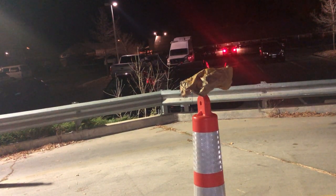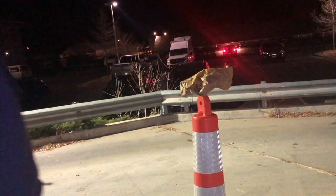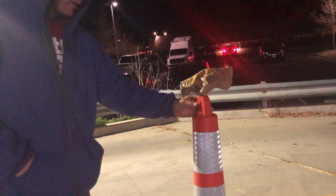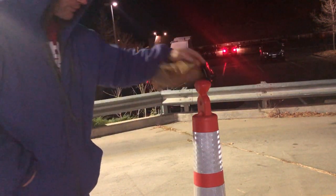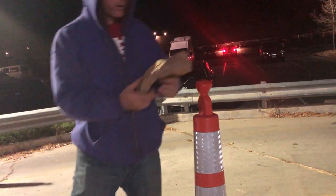Hello guys, welcome to my channel. I'm David Madison, the Guardian — I am the Guardian, I'm a Jedi, practicing now for about three years. What you see in front of you is just like a fast-food bag, a cone.